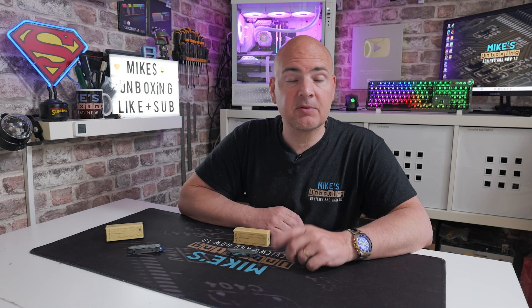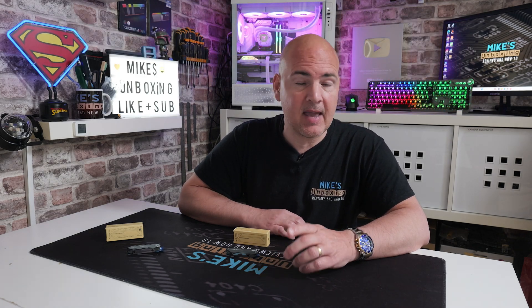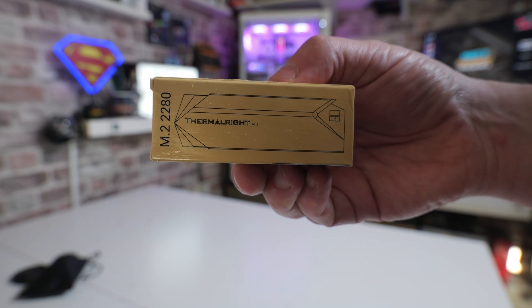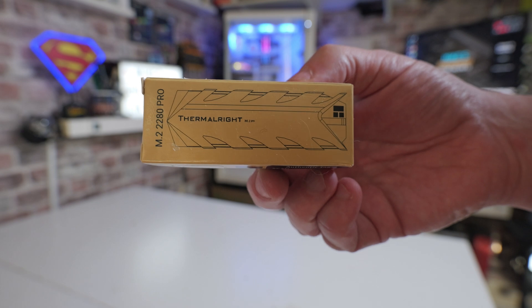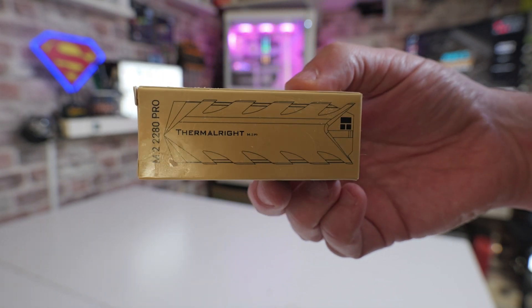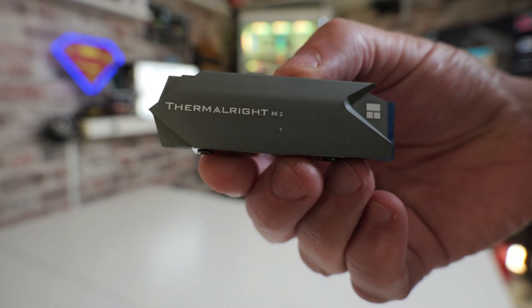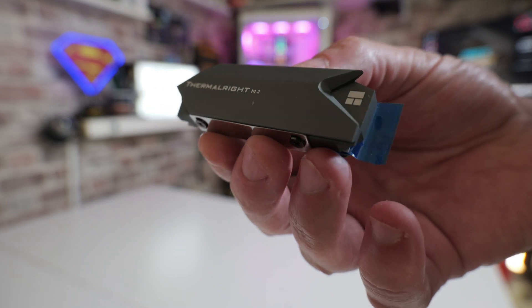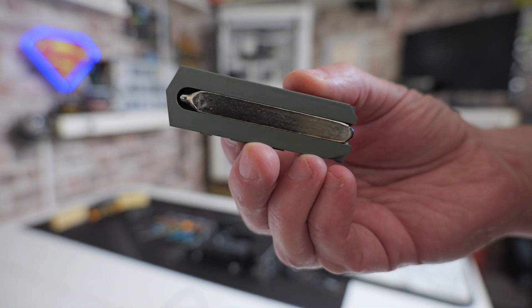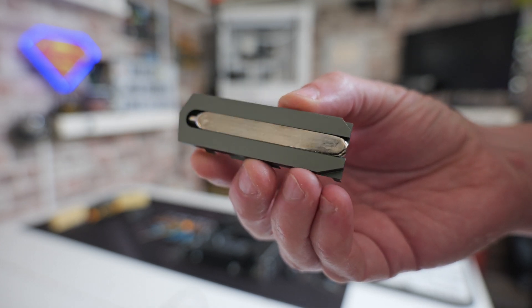Hi, it's Mike from Mike's Unboxing Reviews Now 2. On today's video we're going to take a look at two very cost-effective M.2 drive coolers from Thermalright — the M.2 2280 standard and the M.2 2280 Pro. The difference between the two is very minimal in terms of actual design, with a very slight difference in the heatsink itself. The Pro version has an integrated 8mm heatpipe, which you can just about see protruding there, and we filmed some B-roll a little bit earlier.